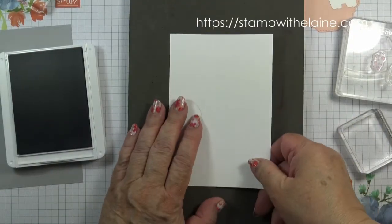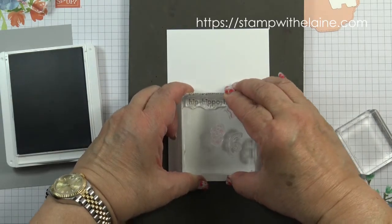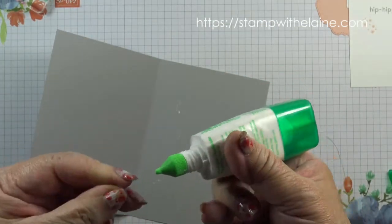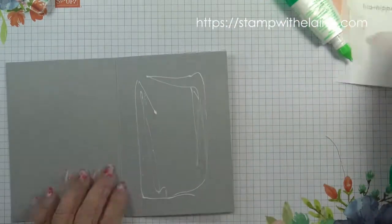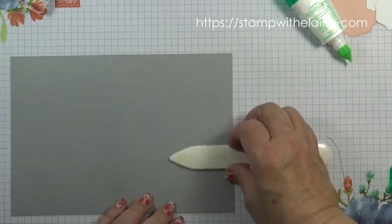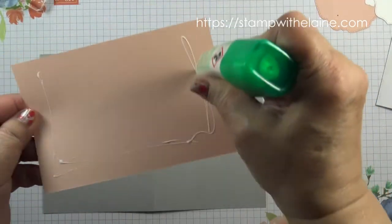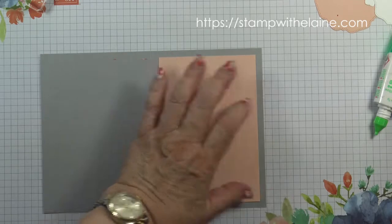First I'm going to stamp the inside of my card with Hip Hip Po Hooray. I'm going to do it this way so that it doesn't leave a mark on the card. Then just grab a bone folder and spread it. Now to glue the pieces on the front of the card — first the petal pink layer, so there's an even border all around on the front.